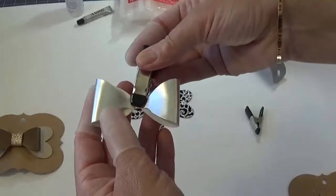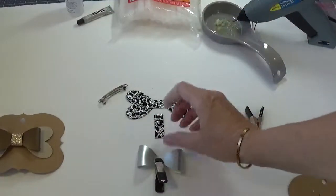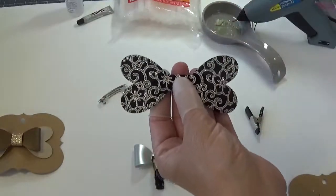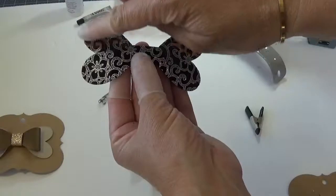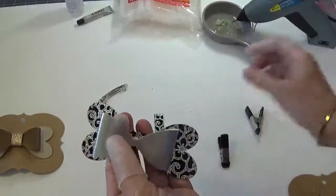If I needed something to hold it while it was drying, I've got these cute little clips. Next we're going to attach the bow to the bow base. This is called the heartbreaker bow because some will say it looks like a dog bone, but it's actually two hearts. So let's go ahead and attach our bow to our bow base.